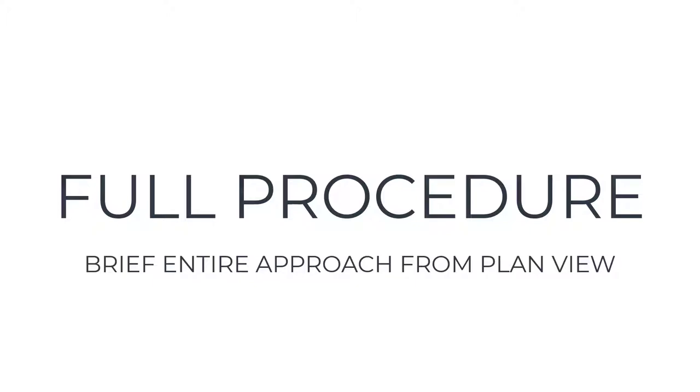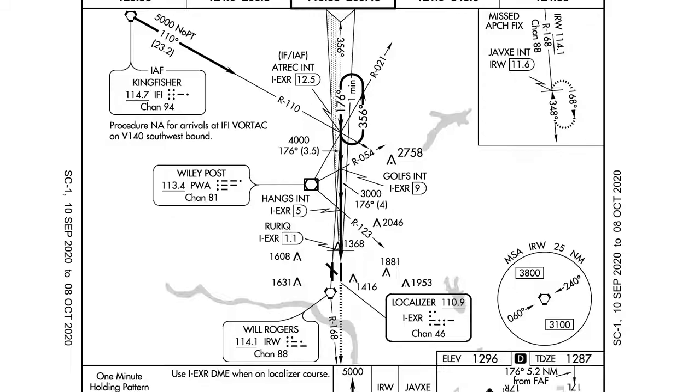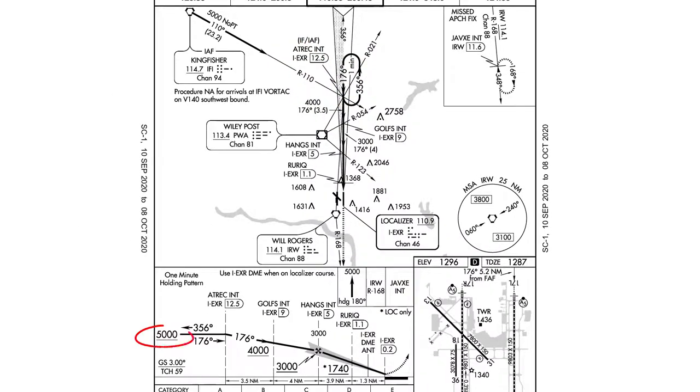If we plan on executing the full procedure — which for training I recommend as much as possible — we're going to stop on the plan view and talk about the entire approach. Let's say we're shooting this approach via Arctic. Arctic is at 12.5 DME. Once we hit Arctic, we'll be doing left-hand turns and holding. Holding leg lengths are one minute, and we'll bring it in at 5,000 feet. Then moving to the profile view: passing Arctic at 12.5 DME, we descend to 4,000 feet into Golfs at 9 DME. Passing Golfs, we descend to 3,000 feet, which hangs at 5 DME.